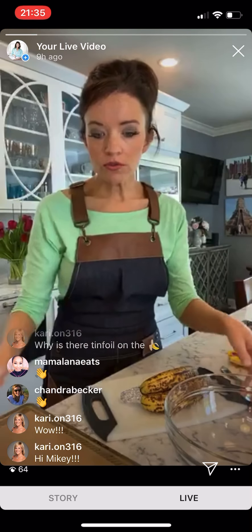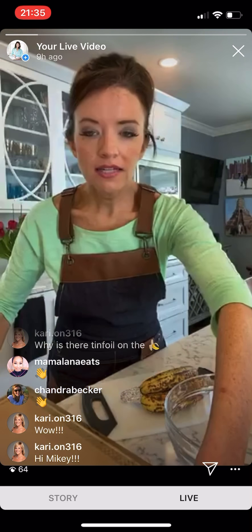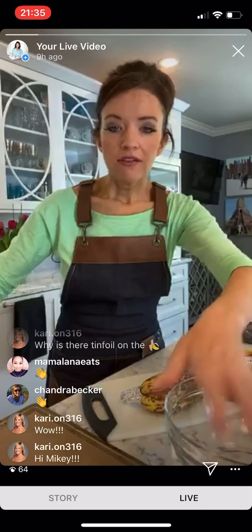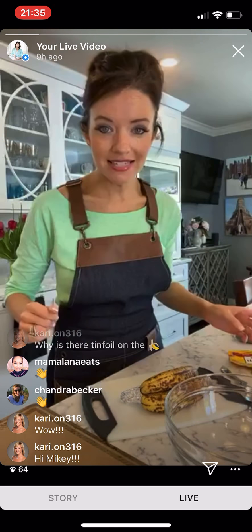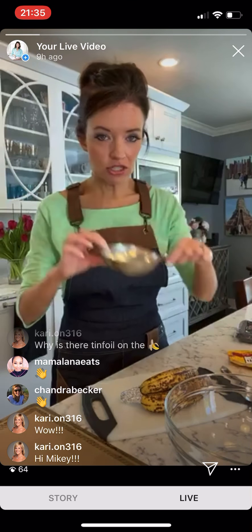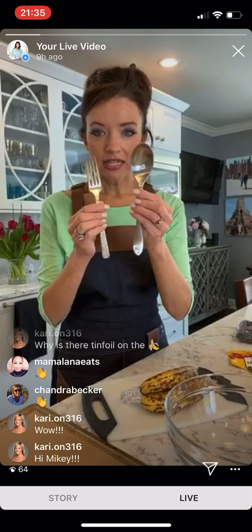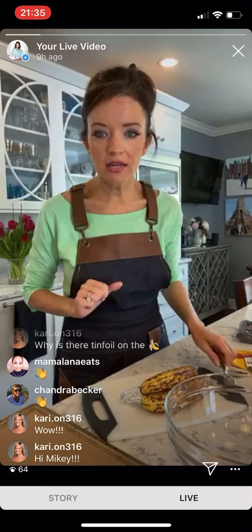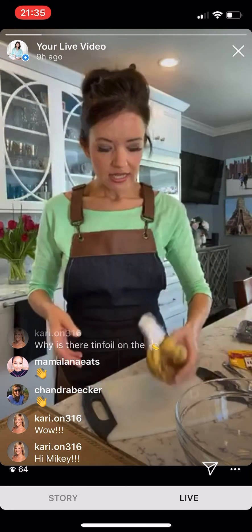The tools we need: a baking sheet lined with parchment paper, and for anybody tuning in, that oven is at 350 degrees. I have a one-cup measuring cup, a fork, a spoon, and a little cutting board — that's really all we're going to need.